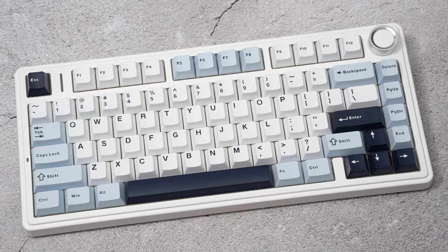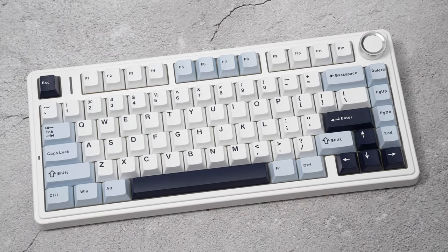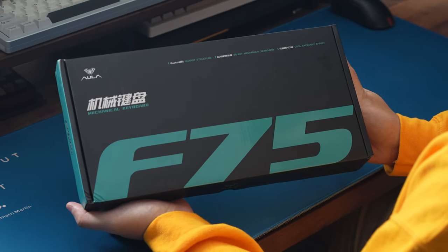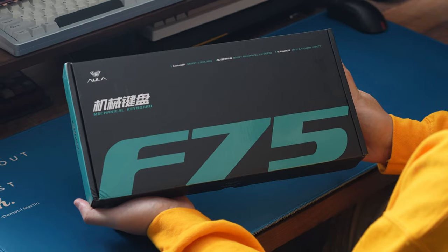Hey guys, Merkebes here, and this is gonna be a super quick look at the Aula F75. The unit was provided by Aula for me to give my honest thoughts on, so as usual, all thoughts and opinions are always my own.